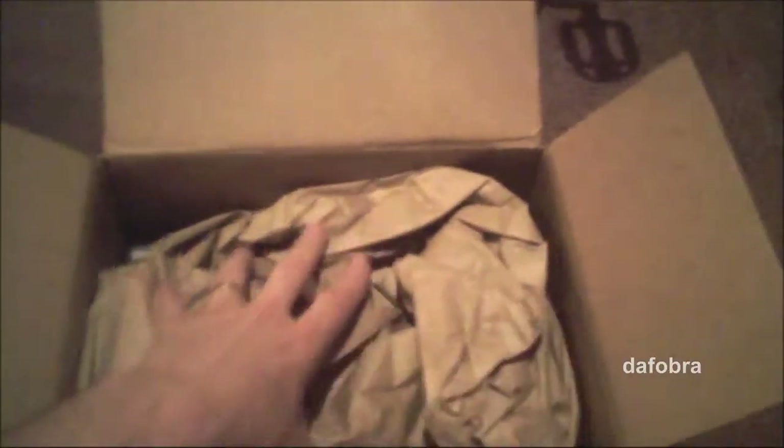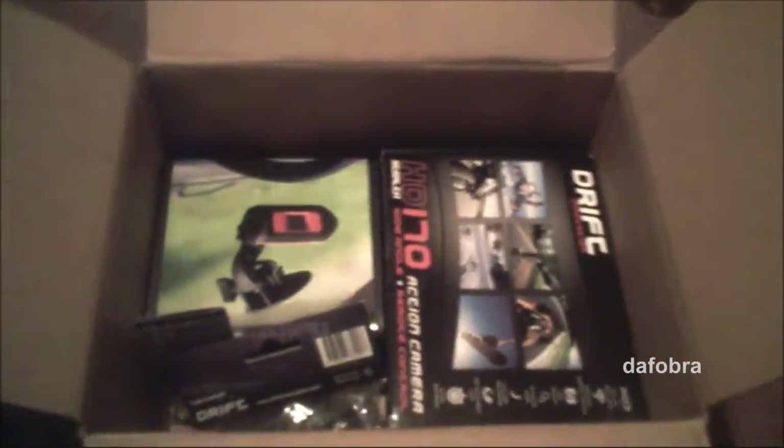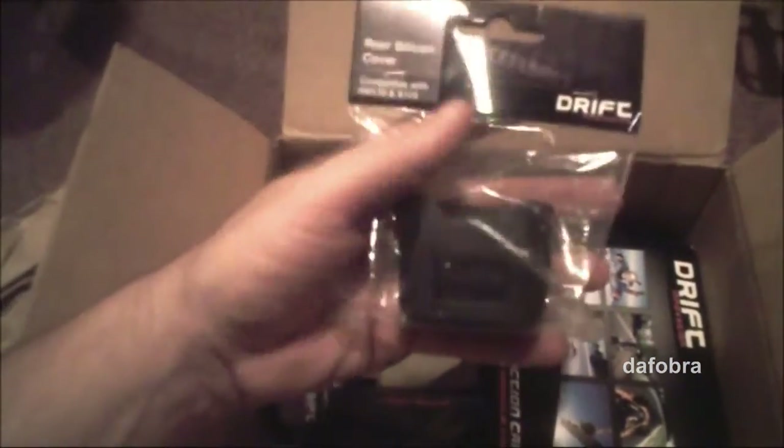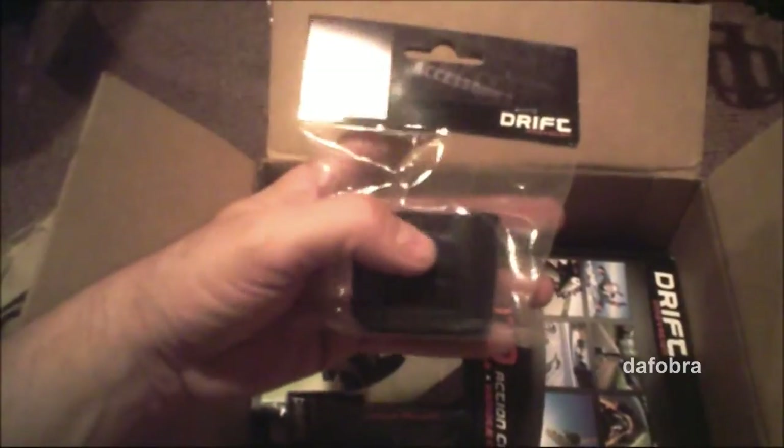I didn't pull out my monster machete ginsu blade knife — I just split it open. But I did open it up to show you what I got, because it was pretty nicely packed. We have here the Drift Innovation rear silicone cover.